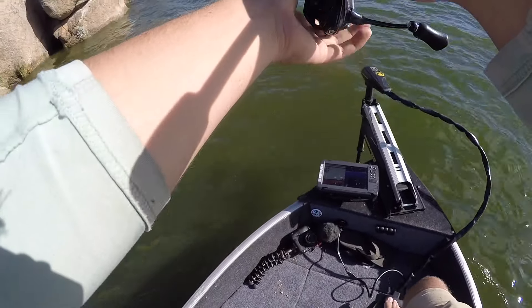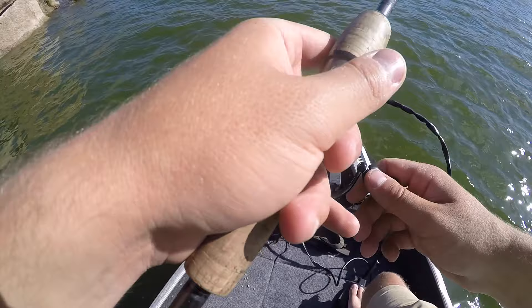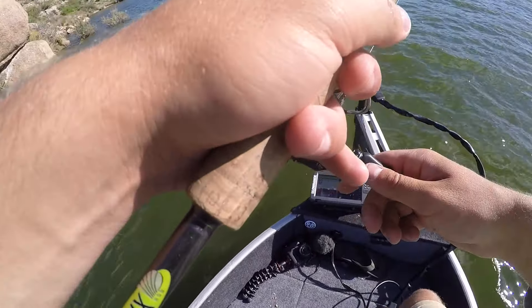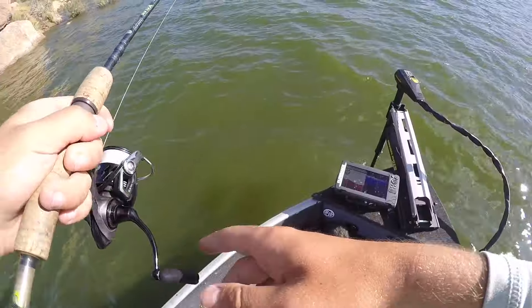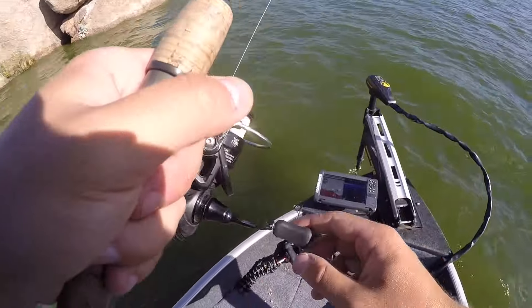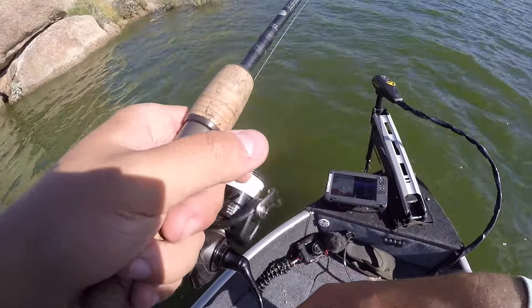I'll pick up that Texas rig and see if I can catch anything bigger. I'm going to throw that over there just cause he ran pretty fast — maybe there's more fish hanging out over there with him. Right off a little point that comes out with those two trees right there — it's pretty shallow. I'll pick up that Texas rig; that just sounds more tempting right now, a little more fun than throwing a drop shot. But it works — the drop shot just works. It's one of those things that just works.